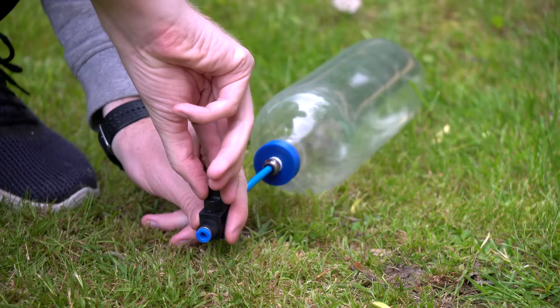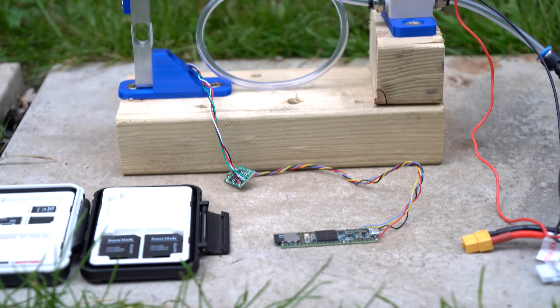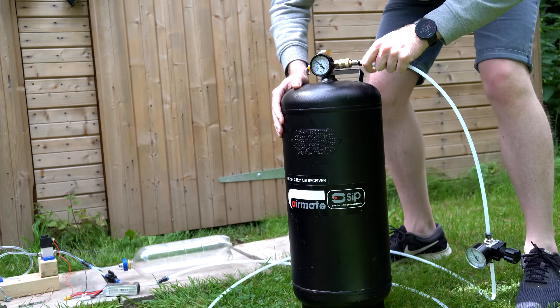So I've built this thrust test stand, comprised of a load cell to measure the thrust, the thruster nozzle, a set length of tubing, and the solenoid valve that will be used on the drone. The data from the load cell is logged to an SD card using an Arduino board so I can plot a thrust graph later. The air is supplied from a single 2-litre plastic bottle to get a rough idea of thrust duration, filled from a larger tank via a pressure regulator so that all tests are as consistent as possible.